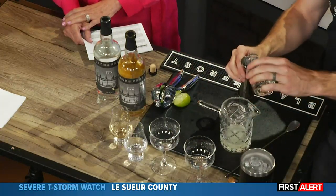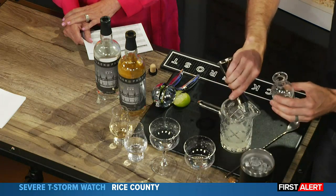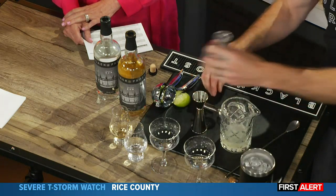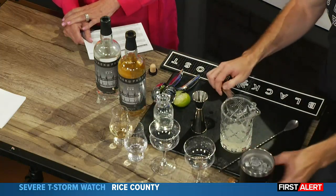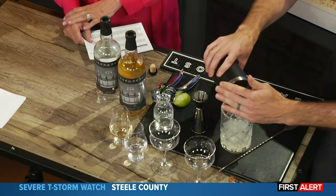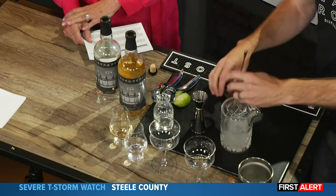Simple syrup is just equal parts water, and we use cane sugar — from the same place where we get our molasses and the sugar. We use that to make our simple syrup as well. Equal parts of that. We're going to add a little ice in here and give that a couple of quick stirs.